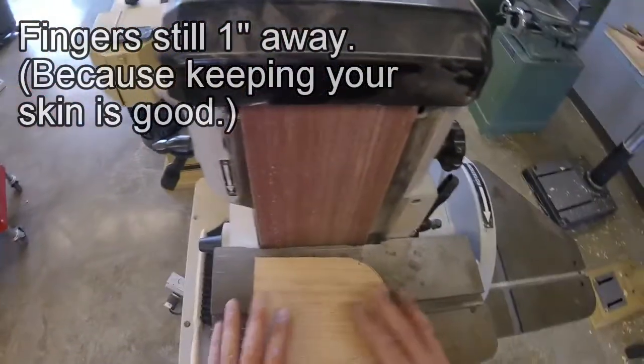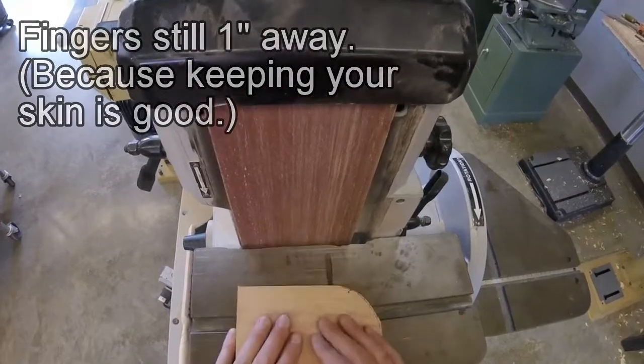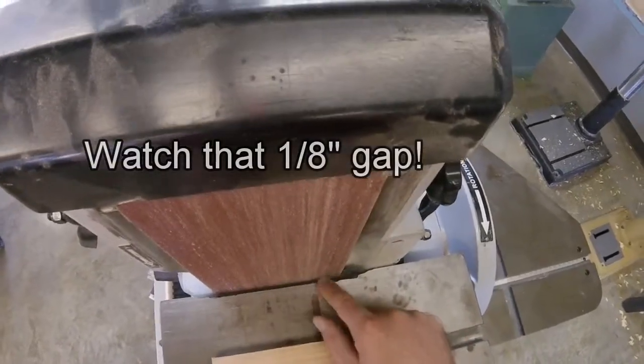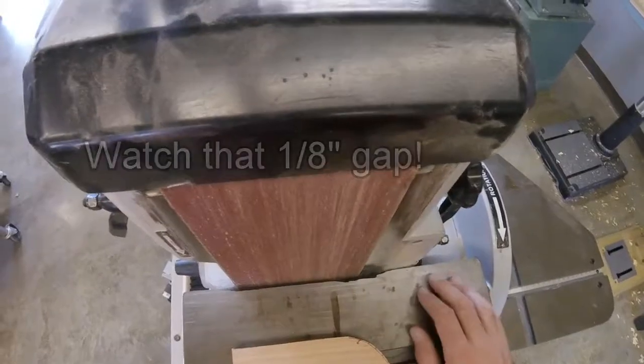Same thing over here — your fingers are an inch away. This table is starting to wear out and actually needs some maintenance. You can see where it's starting to get too big of a gap here; it's almost to the point where we need to replace this table.